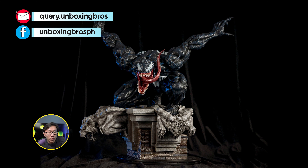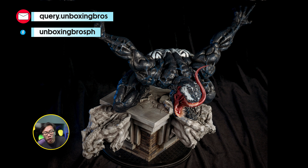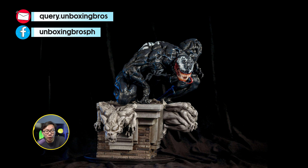Got one of this very rare Venom available. This is a sold-out piece and rightfully so. One of my favorite Venoms actually. This one is also sculpted by Dario Bass. So let me know if you are interested.